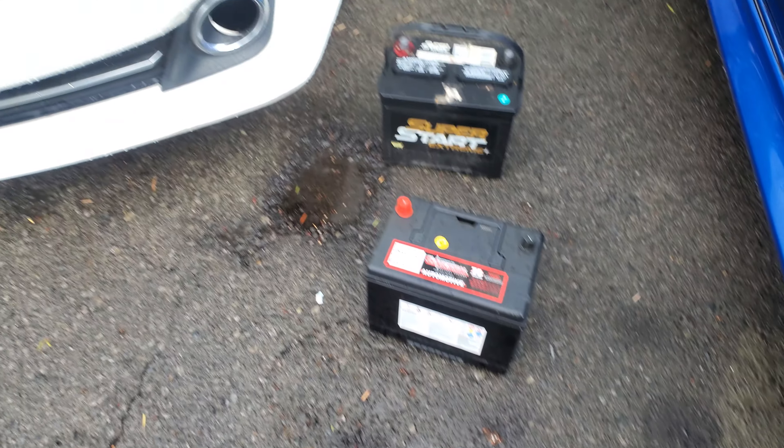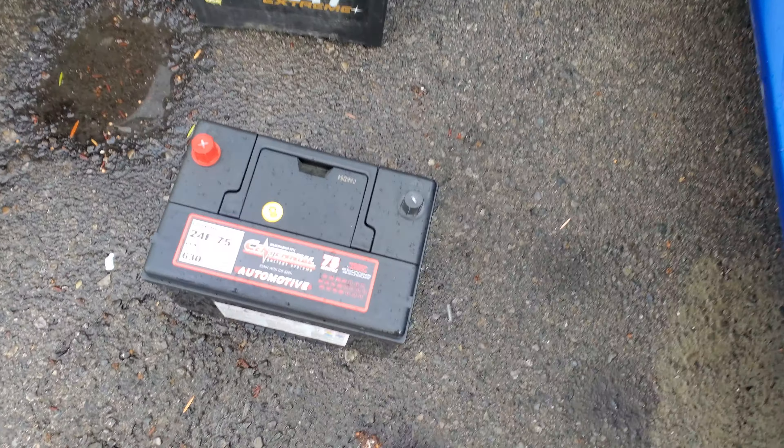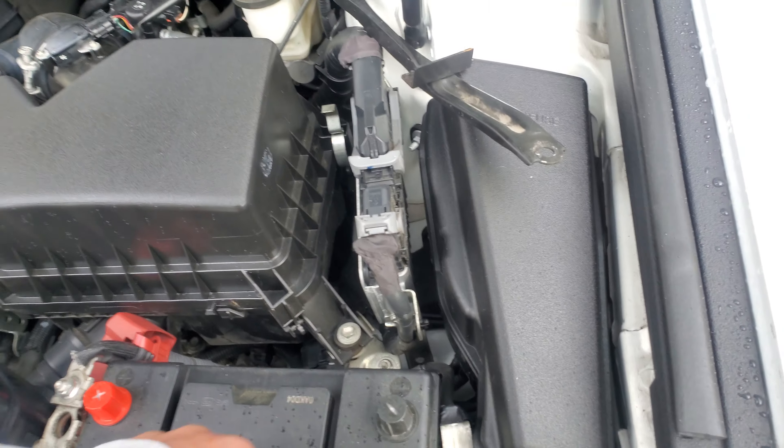Today we're gonna install a new battery on a 2014 Toyota Camry. First thing we're gonna do is go ahead and pick up the battery and just put it into the battery tray, just like so.